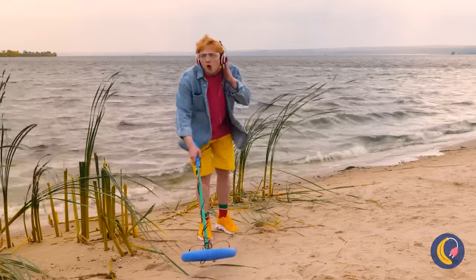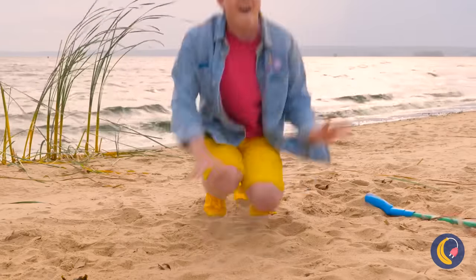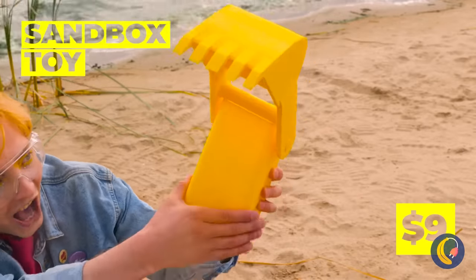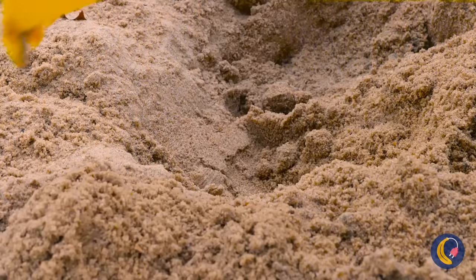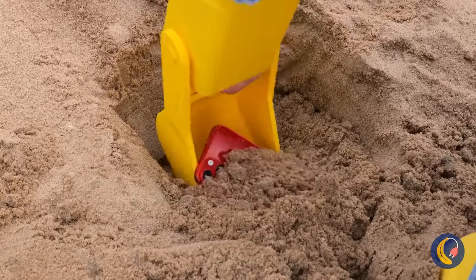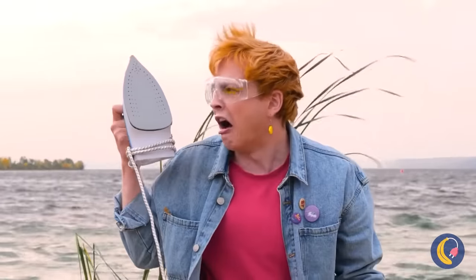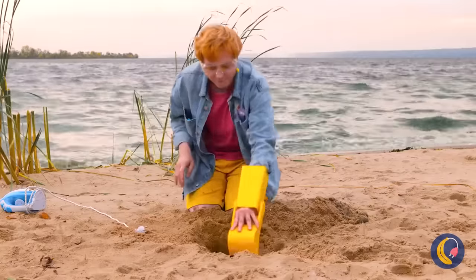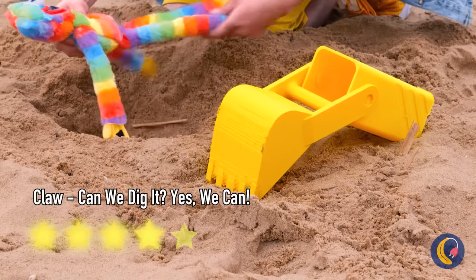Think we'll find any buried treasure? Well, there's something down there, and this tool will help us really get digging. Wow, a phone — does it have any bars? An iron. Just think of all the grilled cheese we can make. A rainbow huggy-waggy. Now that's what I call treasure.